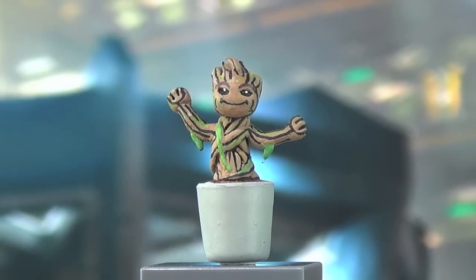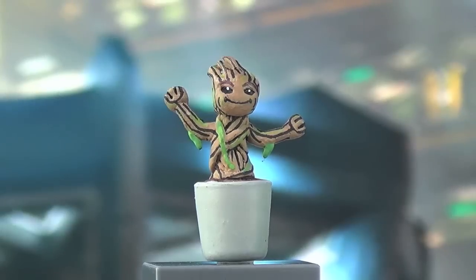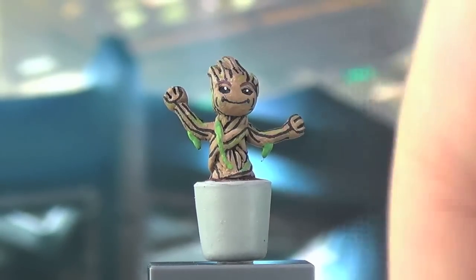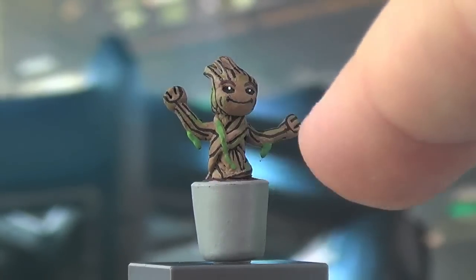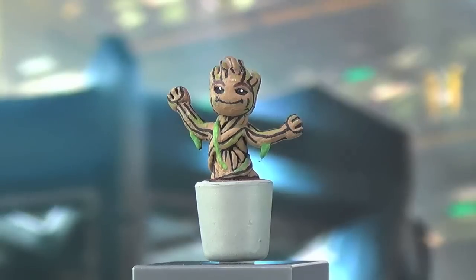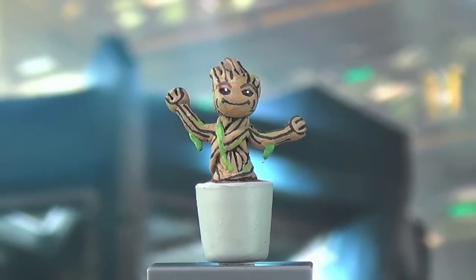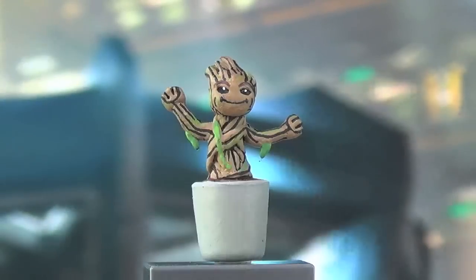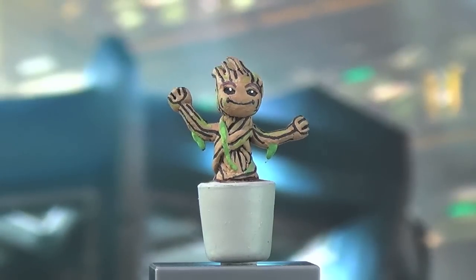That was the last thing I needed to motivate me, and two days later here he is. The process was done in sections: first the center of the pot where Groot is sitting was sculpted in, then the body, then the head and the tree roots on top of the head, then the arms and hands all done separately, and finally the vines underneath his arms were added on last.